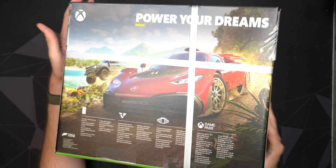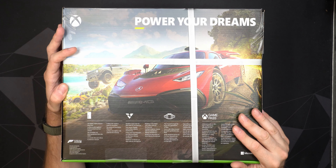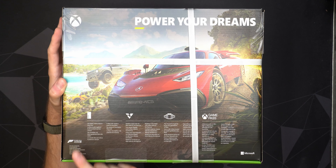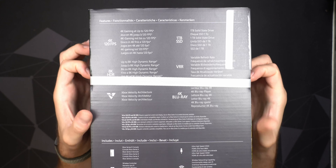Let's have a look around the box. We have nice Xbox branding here — many people think the green area on top is a light that lights up, but that's just green plastic on the inside giving it that look. I actually like the aesthetics of this one a lot more than the PS5, which is just so overcomplicated in design. It's also much smaller, so it will fit nicely into my TV furniture. On the left side there's a picture of the console.